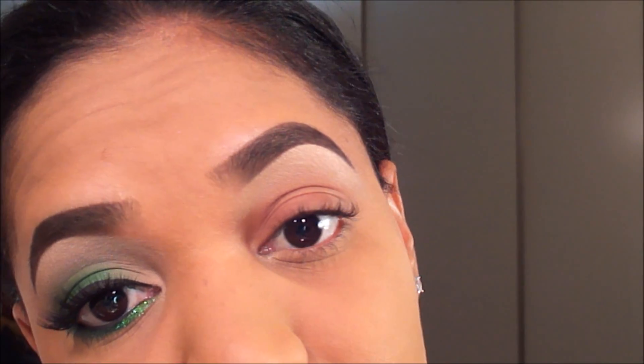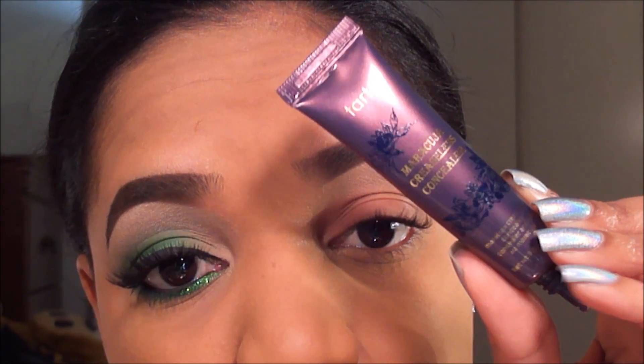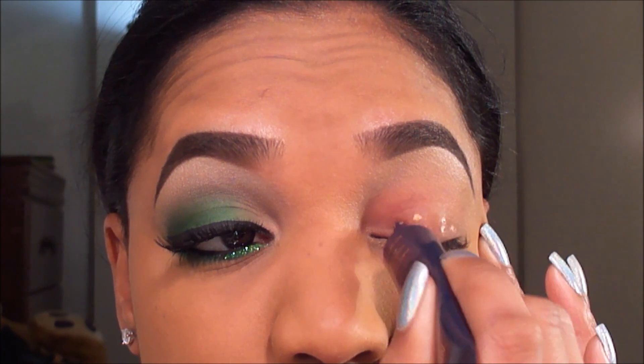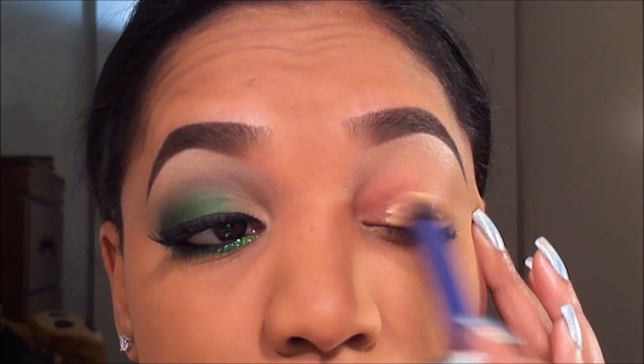Now I'm going to use another concealer to act as my base for my eyeshadows — this is the Tarte Maracuja Creaseless Concealer in Tan. I'm going to apply that with my Real Techniques Deluxe Crease Brush, just applying a little bit to my lid and then blending it in with my crease brush.